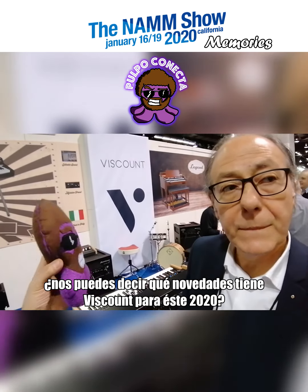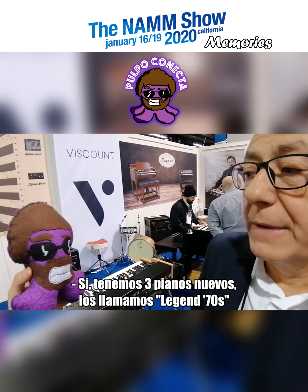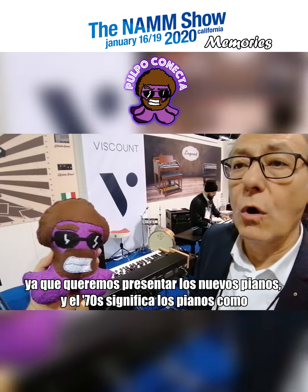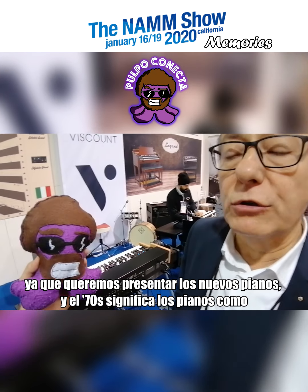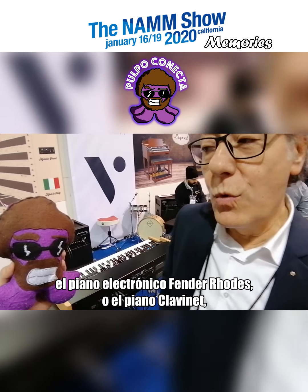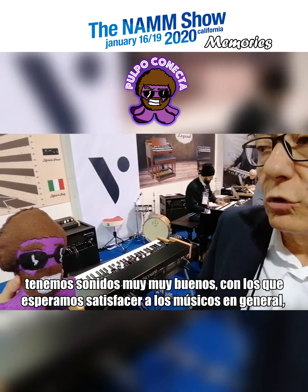So what's new at the Viscount booth for 2020? We have three new pianos called the Legend 70s, because we want to present pianos inspired by the 70s — things like the e-piano, Fender Rhodes, Clavinet, or Wurlitzer. We have a very, very good sound and we hope to satisfy musicians overall.